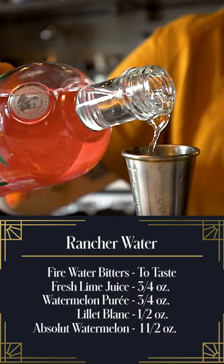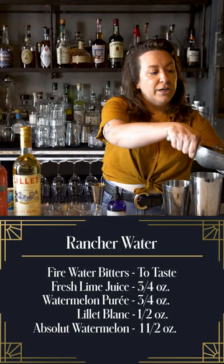So once we have everything in the shaker, now we're ready to shake it. Add some ice. We're gonna put some fresh ice in a Collins or a highball glass, and then some fresh ice to shake on.